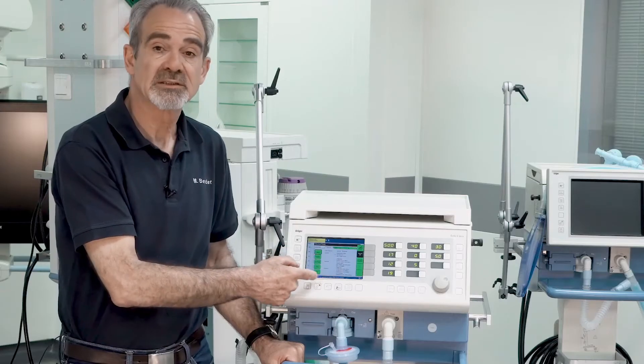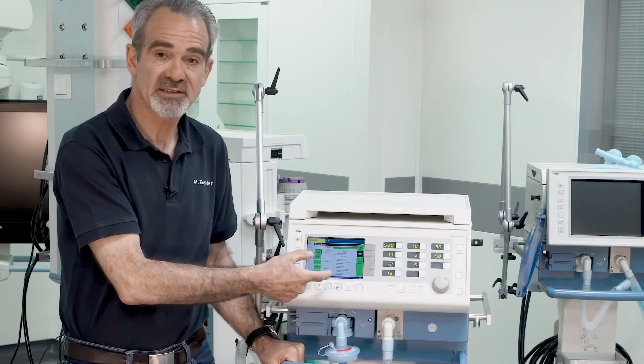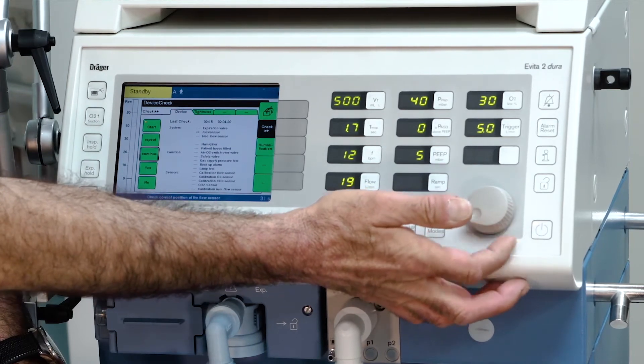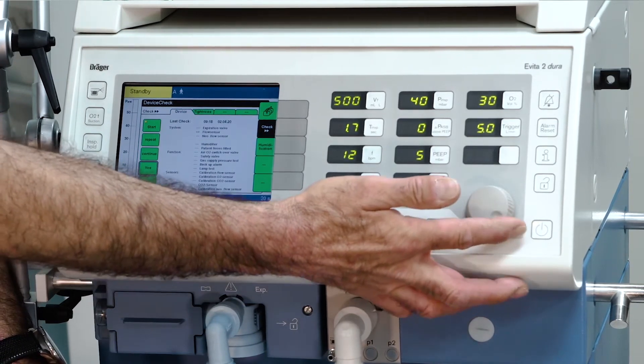Be aware that several steps are necessary. Confirmation is required with yes or no on the screen.